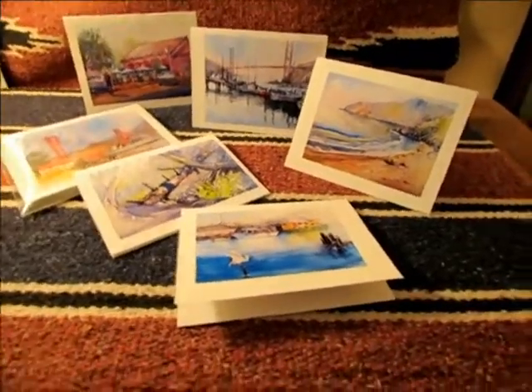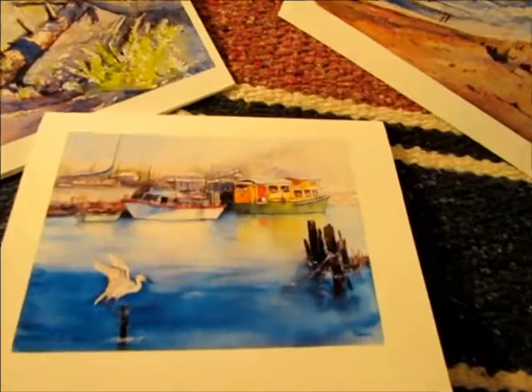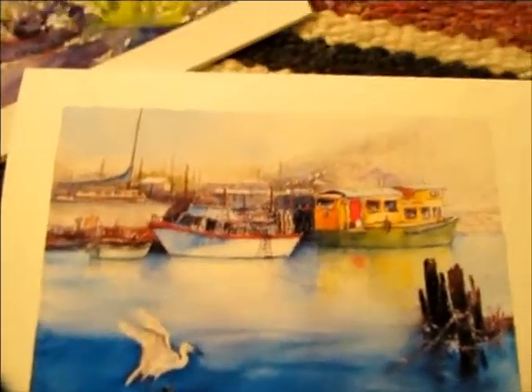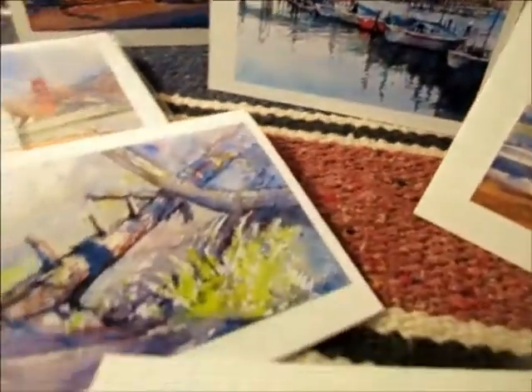This is my 2012 holiday card set, my note card set, made from my original plein air watercolors, made at home, handmade printed every card. They are quite beautiful.